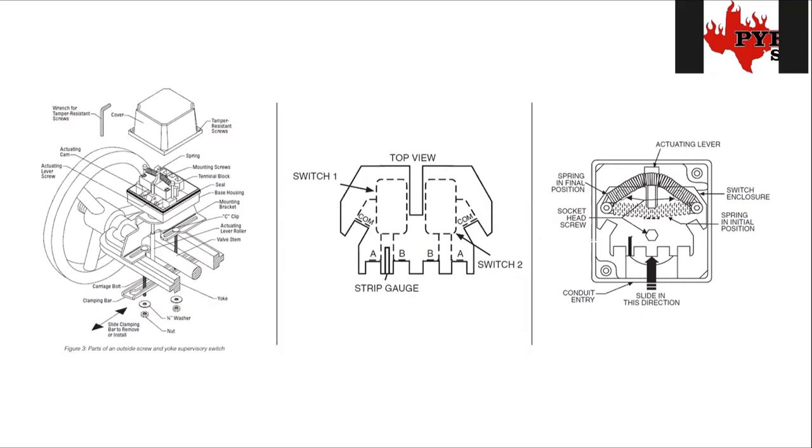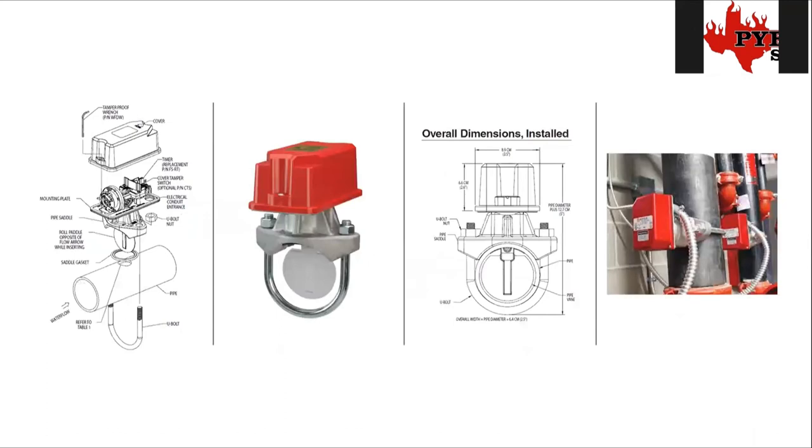Getting into water flows: for the most part it's a lot of the same thing, except for what it's actually doing. The tamper valves we've been talking about cause a supervisory signal because you're just letting the building owner know their valve isn't open like it's supposed to be. The water flow valve causes an alarm because it's saying there's water flowing — that means one of your sprinkler heads has activated. In a perfect world, that means there's a fire, so we're going to report a fire alarm.